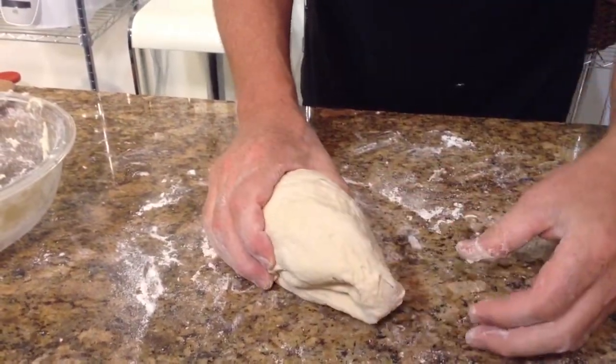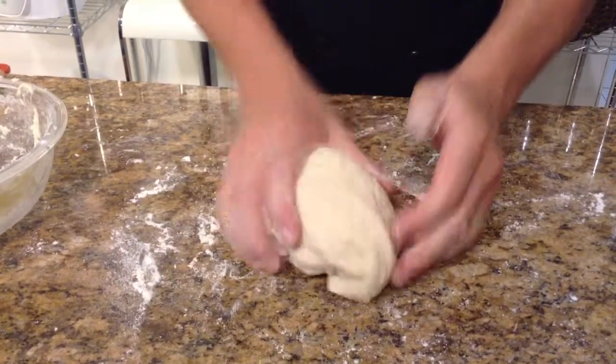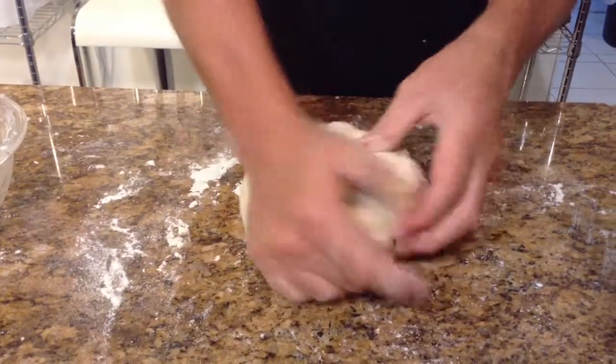You can see that it bounces back — you see how it bounces back when it's pinched a little? That means that the gluten has had time to do its job, and now what you need to do is give it a bench proof.